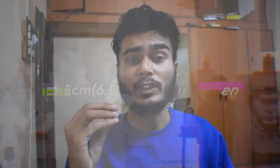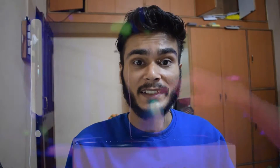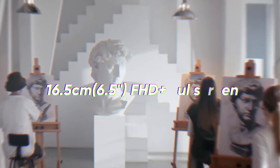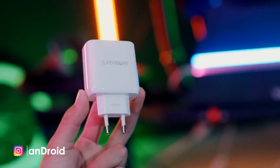Now we are going to talk about the display. This is a 6.5-inch display which comes with a 90Hz refresh rate. This is a great device. You can see the nano SIM plus nano SIM as well, and you can also add a memory card.